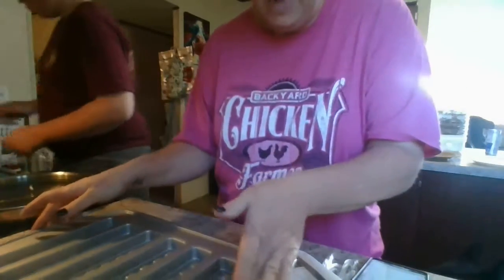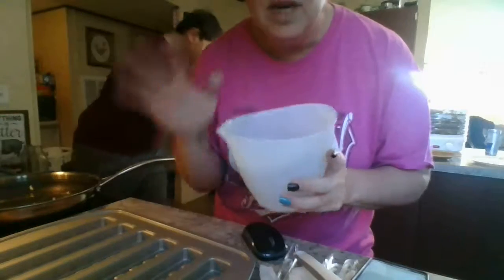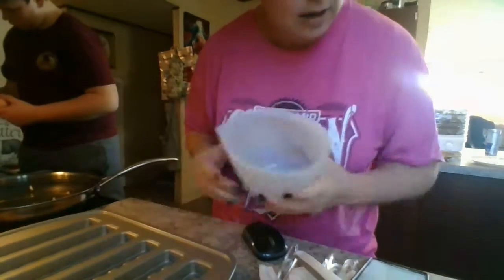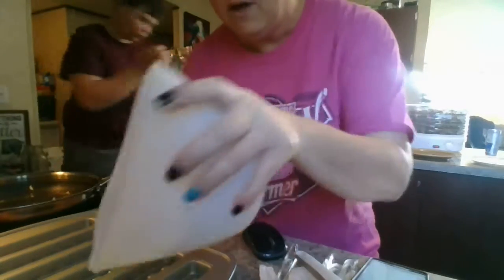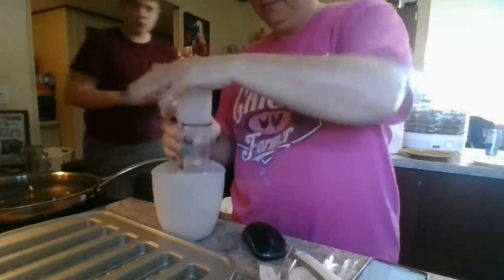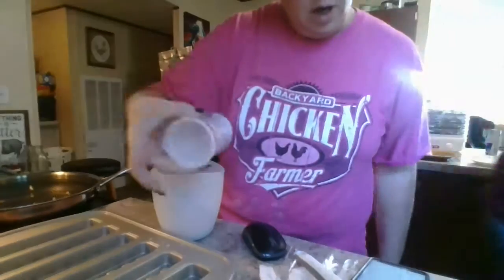Now we're going to make our batter and I'm going to use my silicone measuring prep bowls. They come in a set of three, from three cup down to one cup, and they even come with lids. They're freezer safe, microwave safe, even oven safe because of the silicone. I love using these to make your batter because they're silicone and they do have a pour spout, so it's easy to get that batter in. I'm going to take my flour — I've already pre-measured that. I like that with the plunger you get all that out for the dry ingredient, and then the other end I'm using for my liquid.